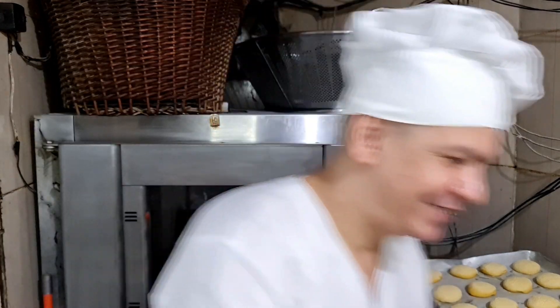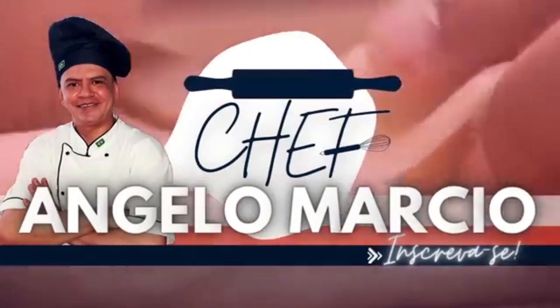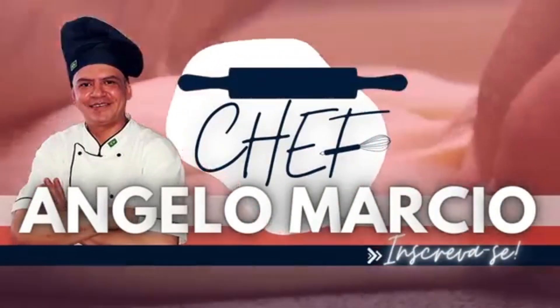Show, pessoal! Hoje nós vamos fazer uma receita top — uma massa multi-uso que eu uso todos os dias aqui na minha padaria. Serve para todos os tipos de pães doce, pão de massa fina para salgado. É multi-uso, pessoal! Esta receita serve para diversos produtos de padaria. Então acompanha aqui comigo, feita com muito carinho e amor. Você está assistindo o canal Chefe Ângelo Márcio, inscreva-se!